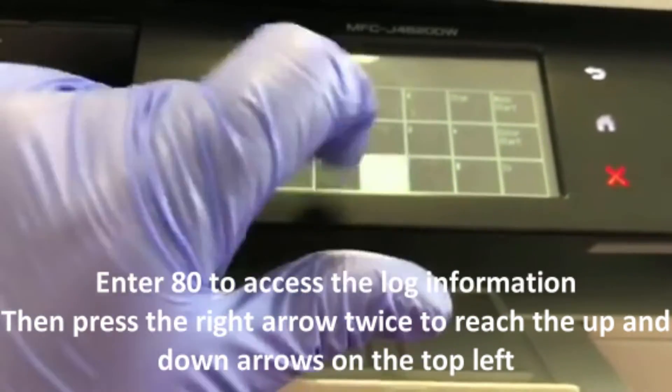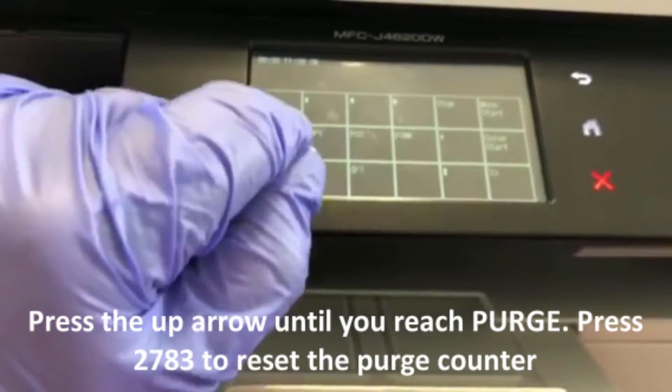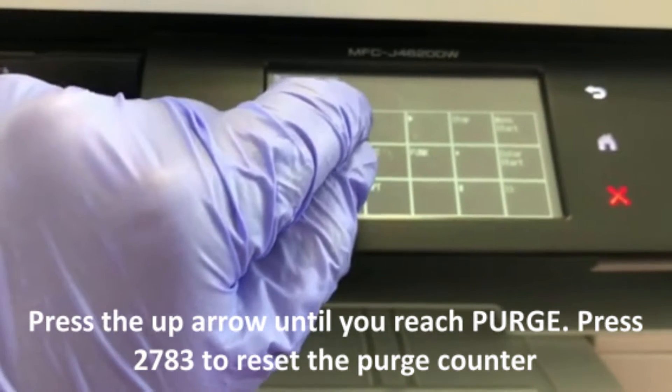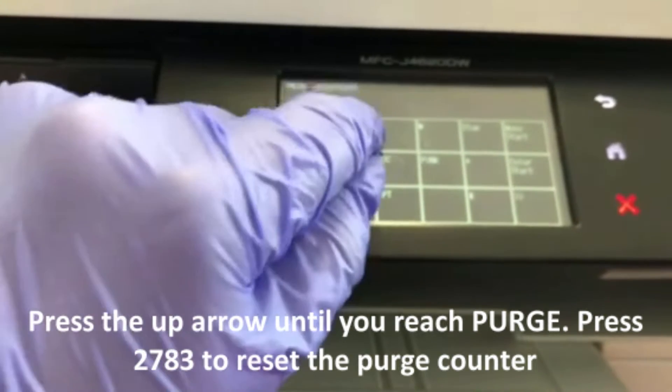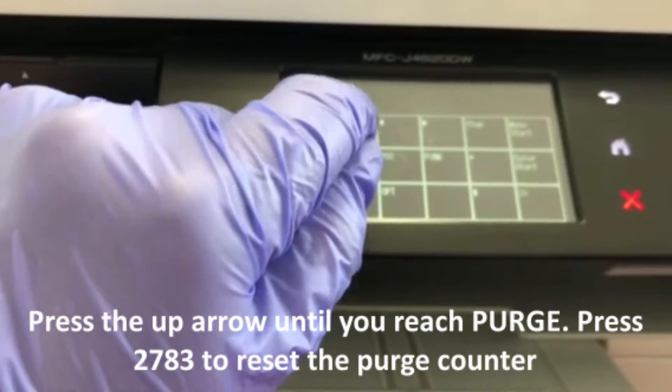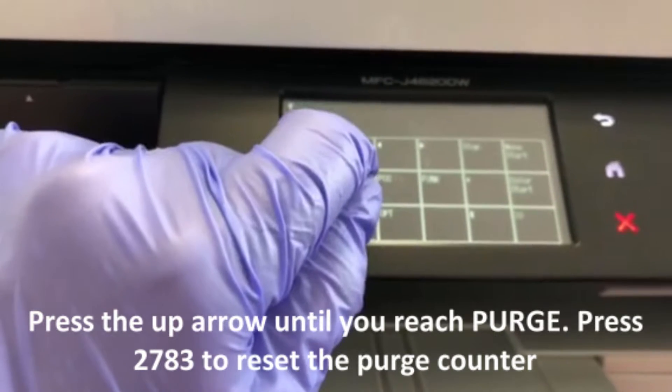Press the lower right-hand arrow twice until you reach the multi-directional arrows at the top left. Press the up arrow until you reach the purge counter — it'll say 'Purge' and a bunch of numbers after it. Press 2783 and that will reset the purge counter and take you back to the front maintenance mode menu.